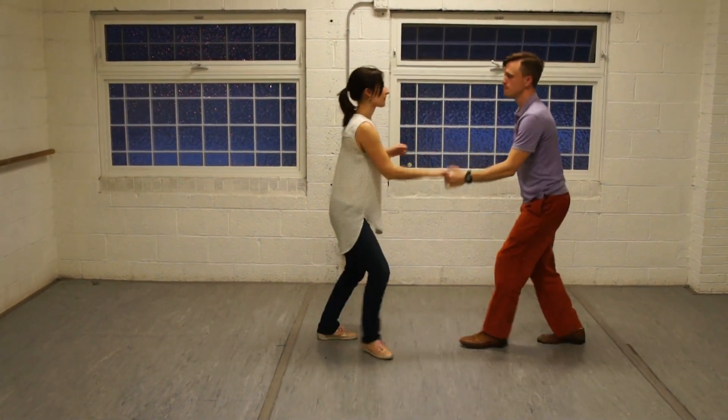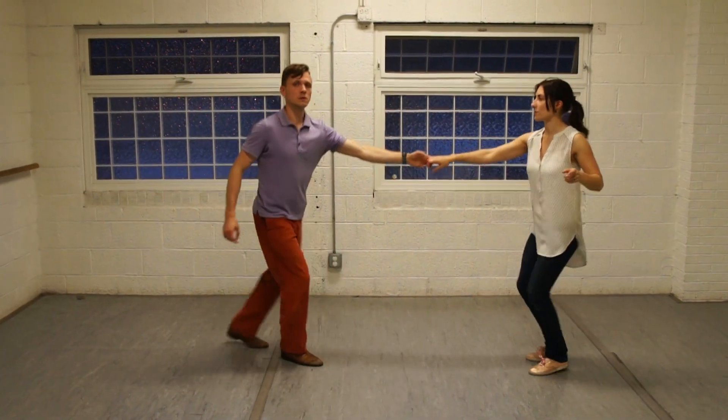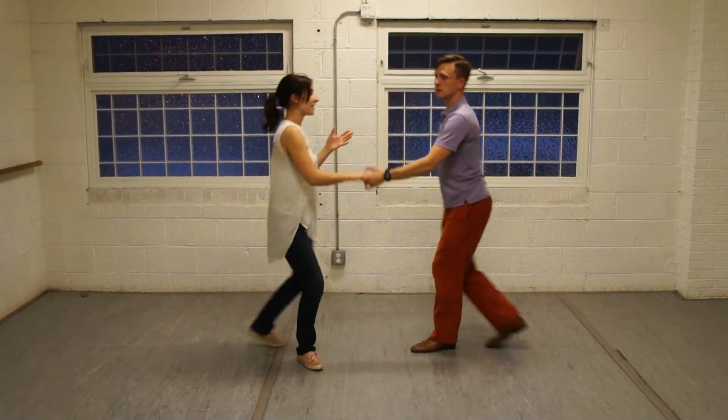Under the pass-by, we talked to the leads about rolling through that hand right there, and the followers about looking for the leader as you're going through the turn, and making it one evenly paced turn.